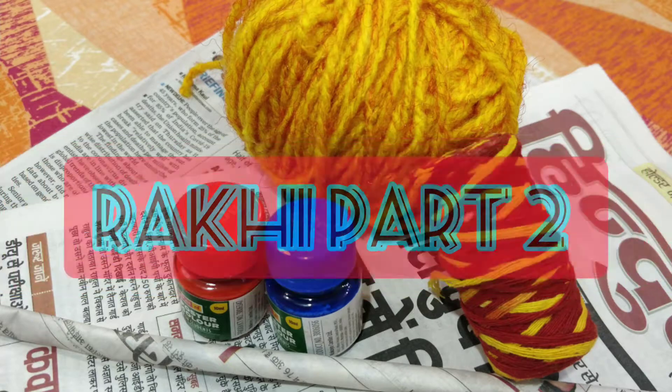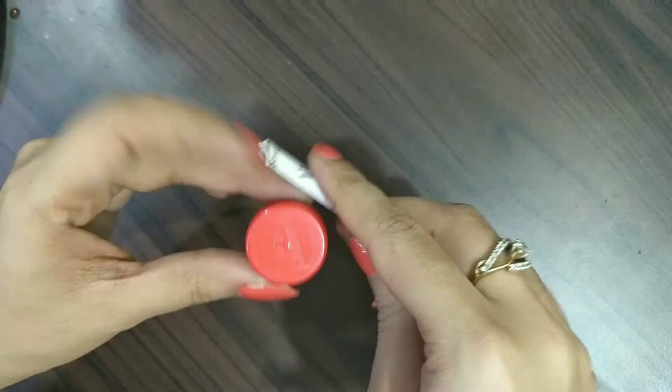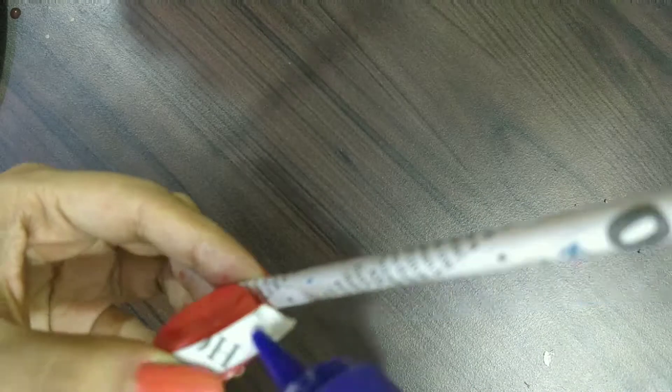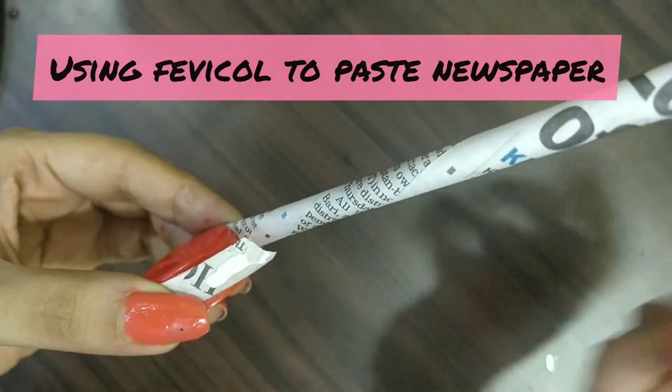Rakhi part 2 — let's start. Again, I have taken the rolled newspaper which I had already rolled. I have taken a poster color cap; you can also take a bottle cap. With the help of the cap, we will roll this paper.